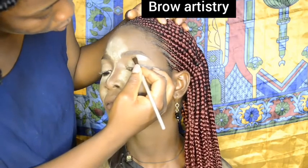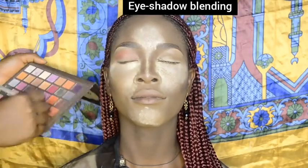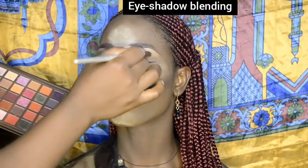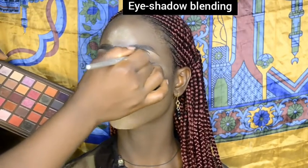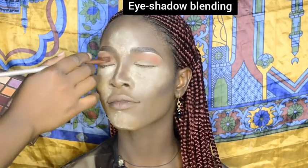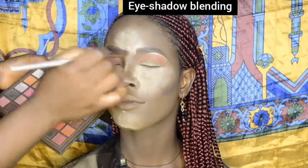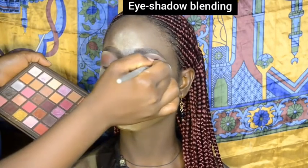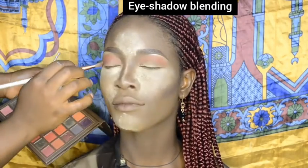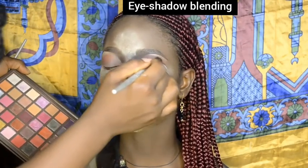Afterwards I used a matte eyeshadow on her upper crease in the shade orange, then deepened the crease with a darker shade.